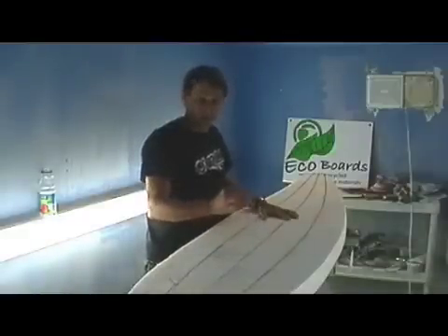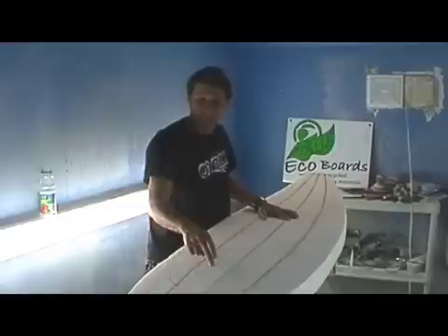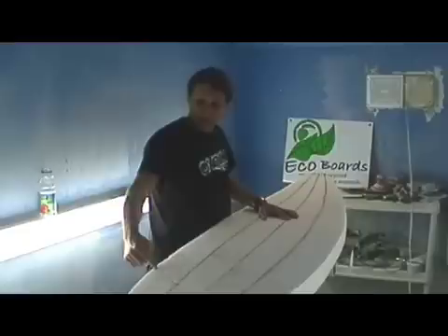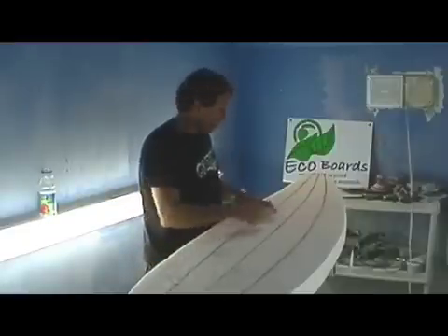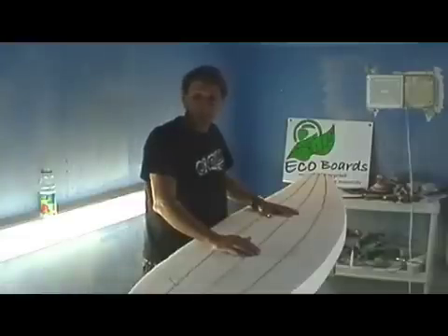But at the same time, because you have lots of little beads with air between the beads, you end up with water being able to get inside the blank. So if you put a little hole in the board, or somebody runs into you and puts a ding in the board from the fin, water can get in and work its way all the way up into the nose of the board. With an extruded blank like this, no water can get in — it's completely waterproof.